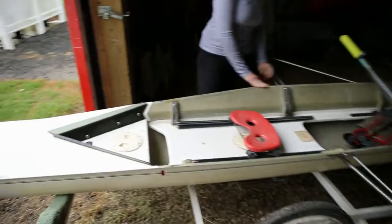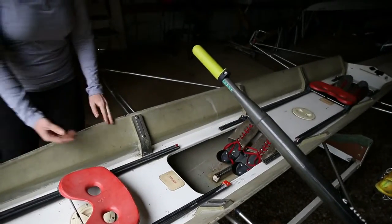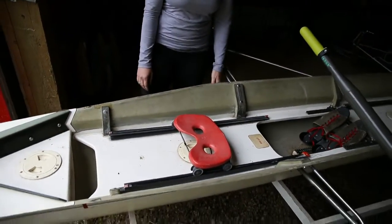The gunwale is the side of the boat right here. In other kinds of boats, they'll be either wood or they might have a deeper flange out of carbon fiber, but that's the edge of the boat. It's going to be where you carry it.